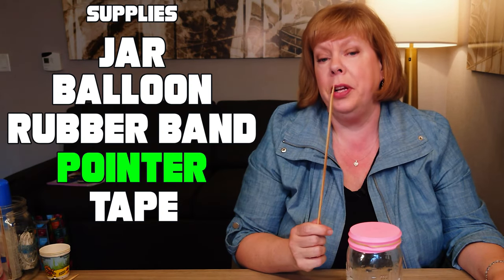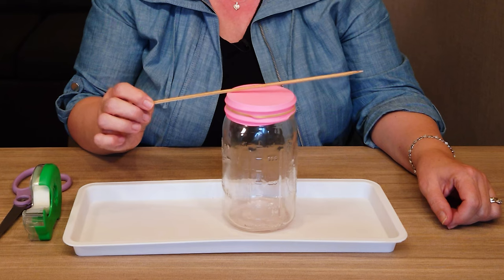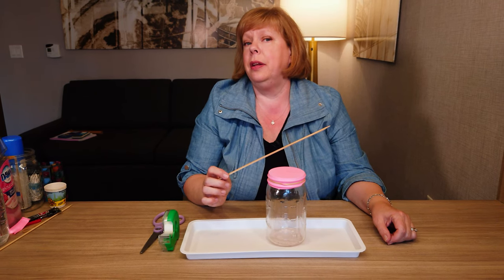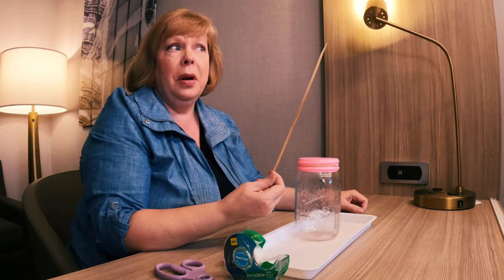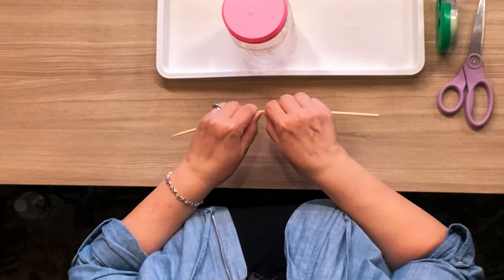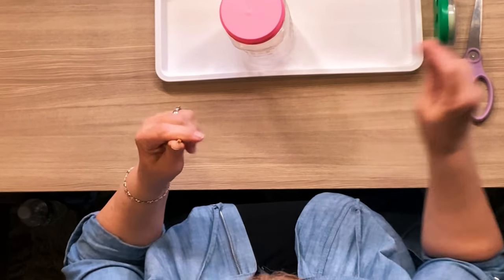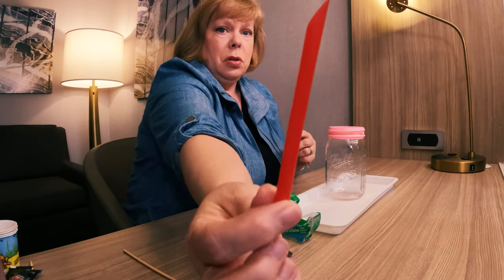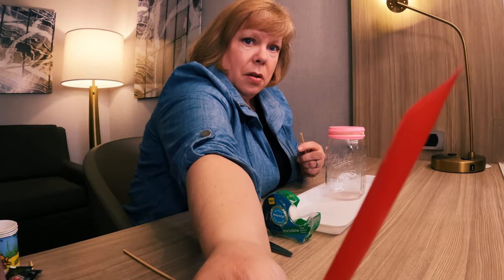The next thing you need is something to act like a little pointer — something that's going to go sort of up and down so you know whether or not your barometer is predicting the weather. I like to use one of these little skewers and you could just cut it off kind of right in the middle by breaking it. You could also use a piece of a straw with a little pointy end cut on it like that.